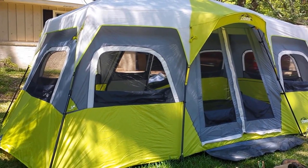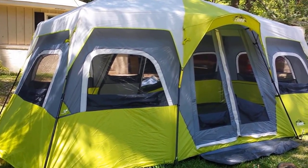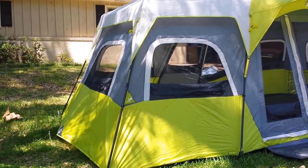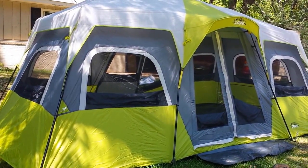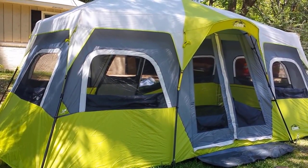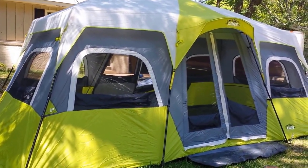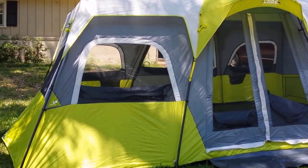We've been camping for a lot of years and we're replacing our Alaknak. We decided to replace it simply because it was a beast to set up in state parks. We wanted something a little bit smaller, but we really like our space.